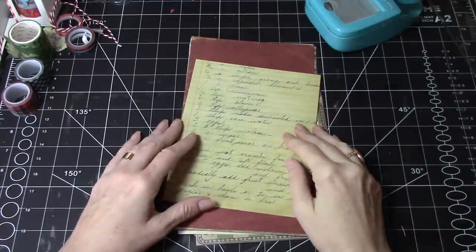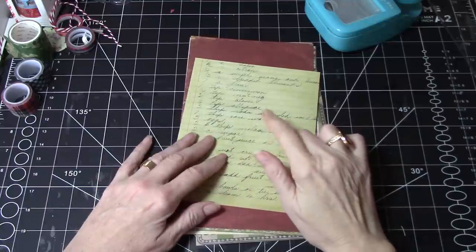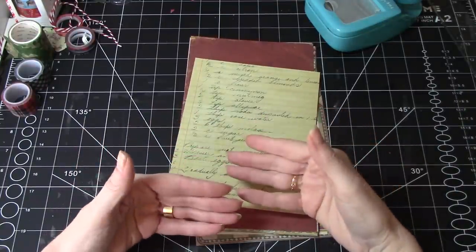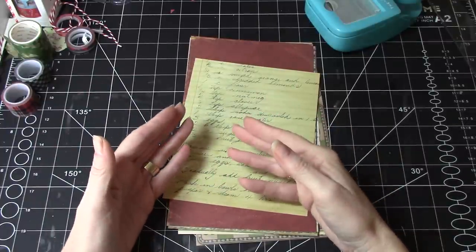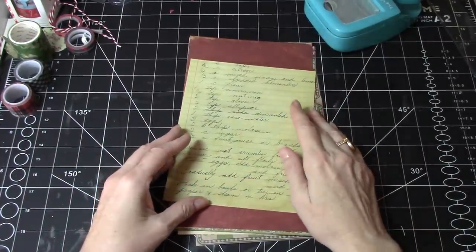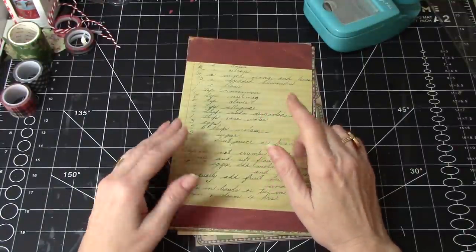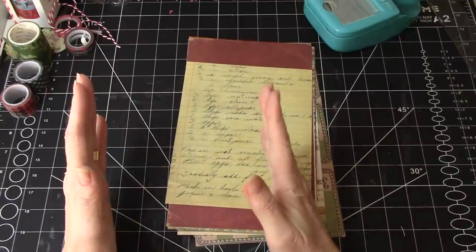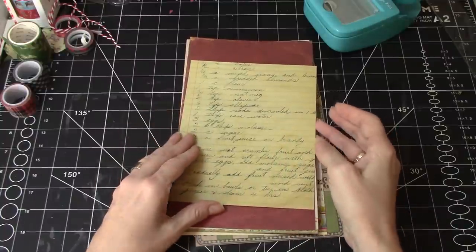Hi everyone, it's Wendy. Welcome back to the channel. Today I thought it would be fun to make some belly bands that have a window — a folded belly band with a window in the top fold. These were very much inspired by some double fold belly bands as well as side long pockets that Rachel at Roxy Creations has made.